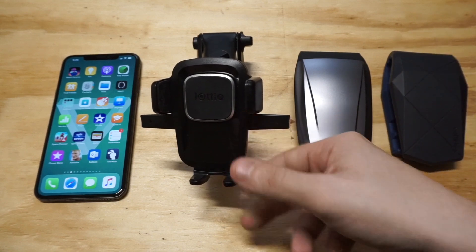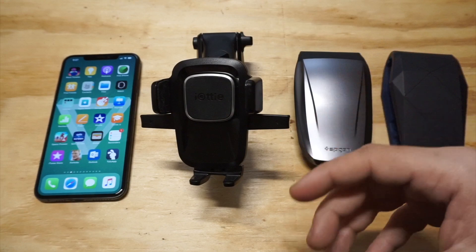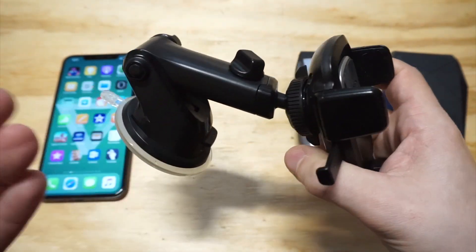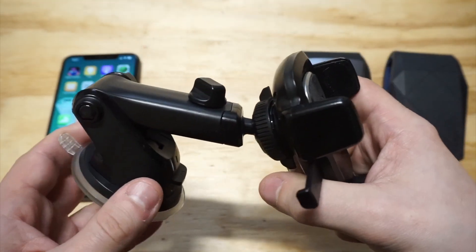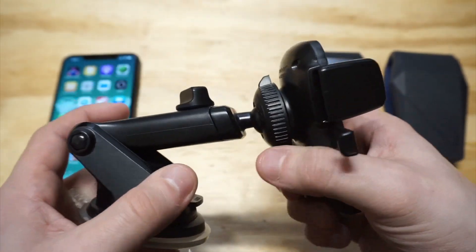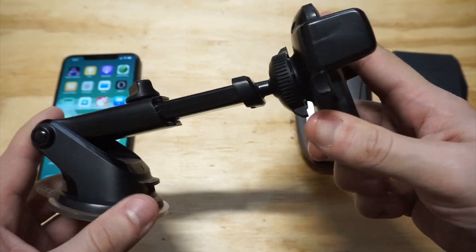The first one to check out is the iODI EZ One Touch 4 — this is my top pick, this thing's awesome. If you're not familiar with iODI, they're pretty much the go-to when it comes to car mounts. It's got a suction cup design, so it will attach to a windshield or dash — you get both options. You can even fit it in a cup holder. It's got an extendable arm for extra distance and 360-degree rotation, which is really cool.